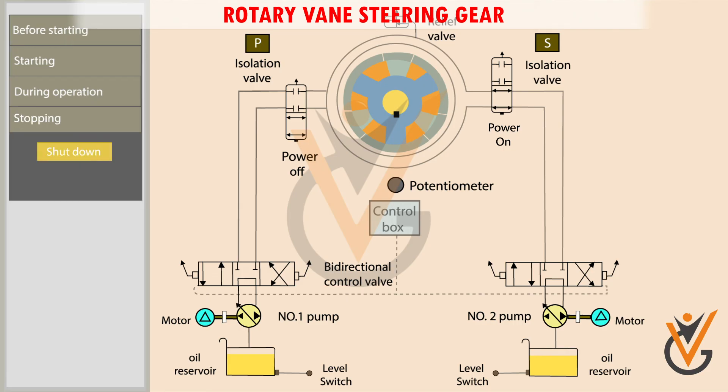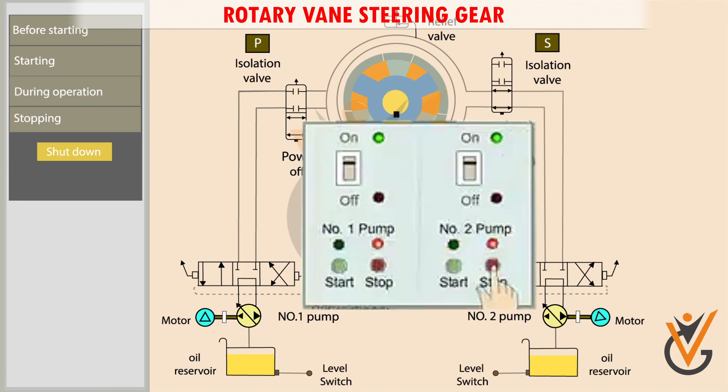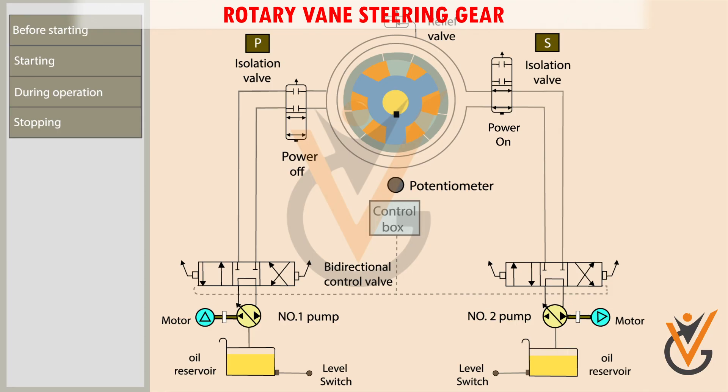The steering gear system is shut down when the ship reaches port and berths alongside the jetty. The steering pump motor is switched off and the control power supply at the bridge is switched off.